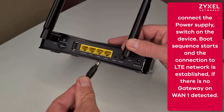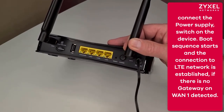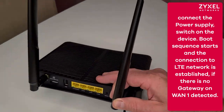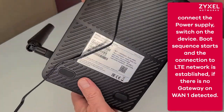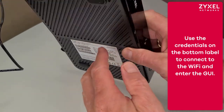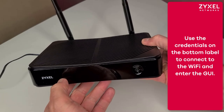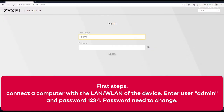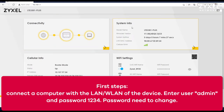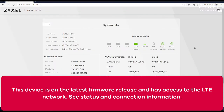Connect the power supply to the connector and switch on the device. While the device boots up, you can start connecting to the wireless shown on the bottom label. The LEDs on the front panel show you when Wi-Fi is active. You can also use a LAN cable to connect to the device. First, use the username and password shown on the bottom label, then you have to change the password to a new one. On the status page you can see that the device is already on the latest firmware version and connected to LTE.